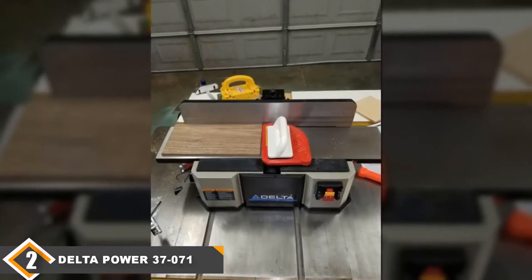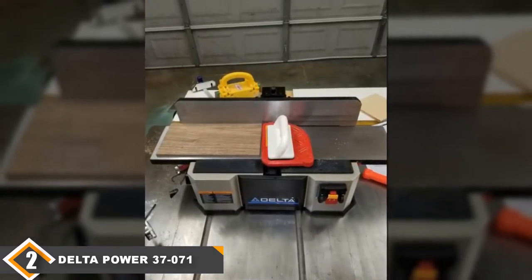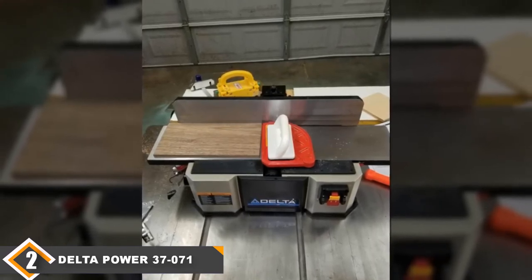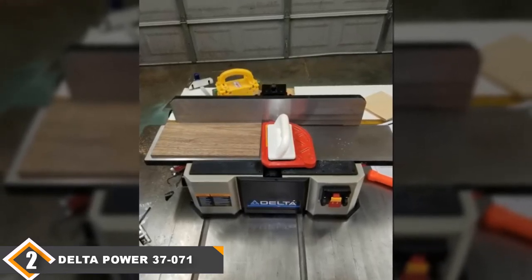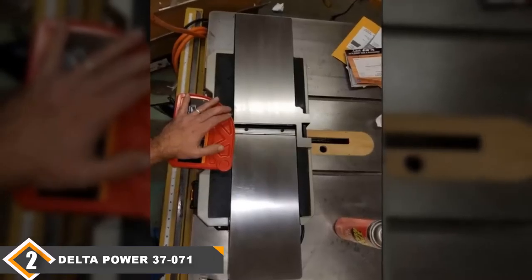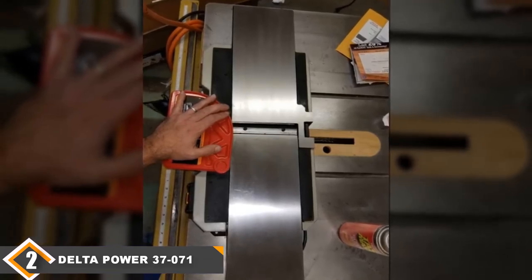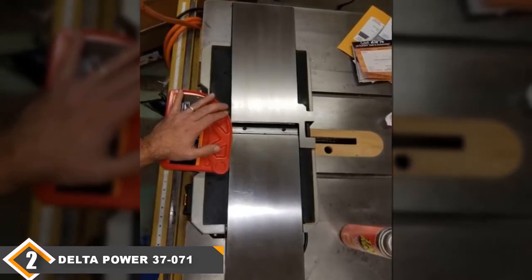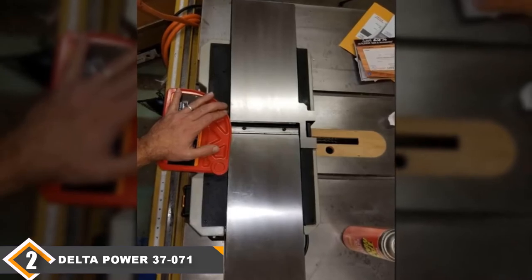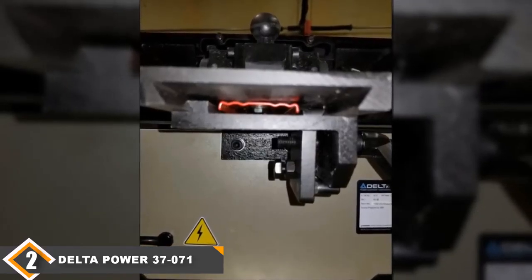The fence has positive stops at 90 degrees, 45 degrees in, and 45 degrees out. Changing the fence angle is easy, but you should check the angles with a speed square. If the fence is out of alignment, you can calibrate it by adjusting the 90-degree stop rod and 45-degree stop bolts. The machine comes with a 5-year warranty, two push blocks, a built-in dust blower, two cutter head knives, and cast-iron construction — so it has everything you need to get started on jointing some wood.